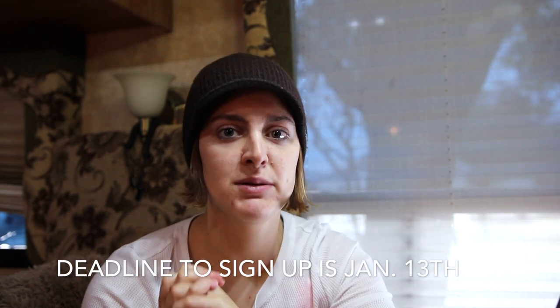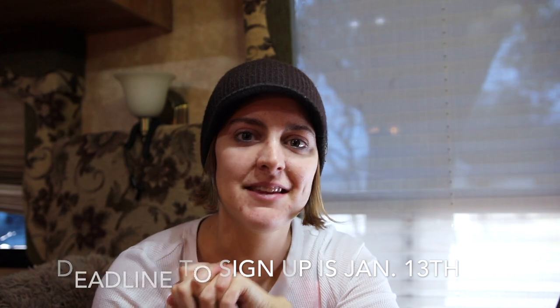Let me know what you like the most and what you want to see next, and like and subscribe for more of this content. Also, if you want to join the challenge, the link is in the description of the video and it's free — it starts on January 15th. The deadline is Saturday, January 13th at midnight Pacific Standard Time. I'll see you guys in the next video.